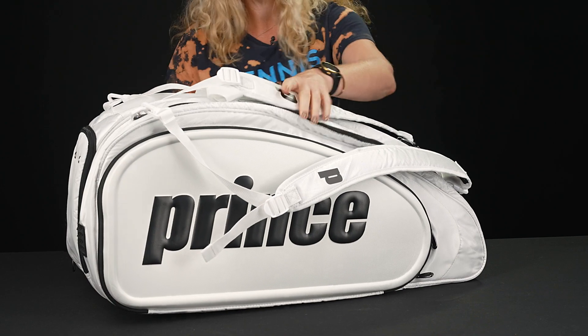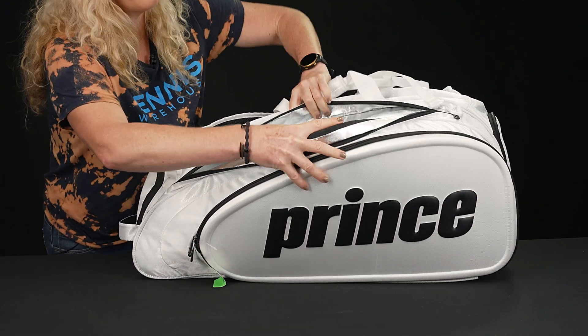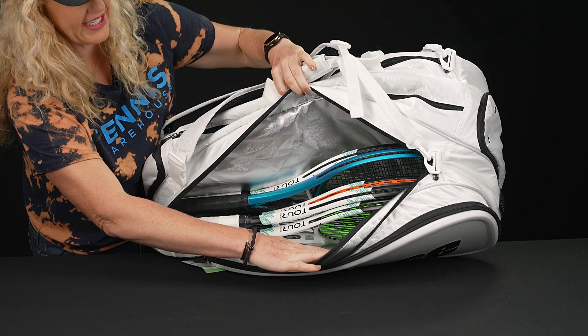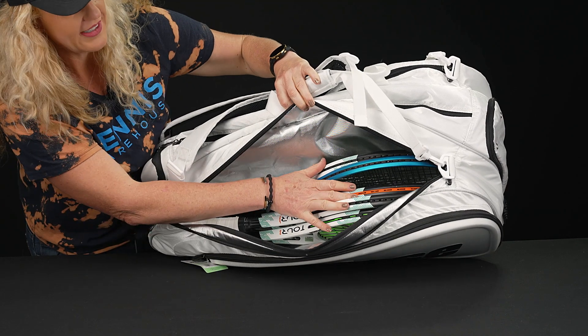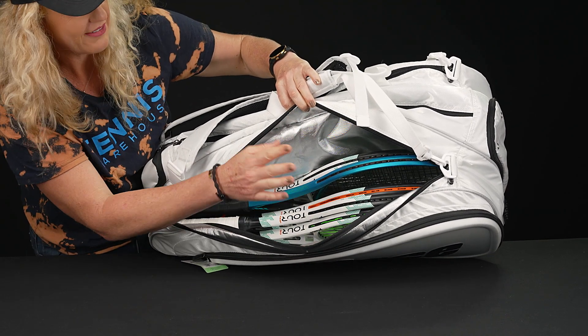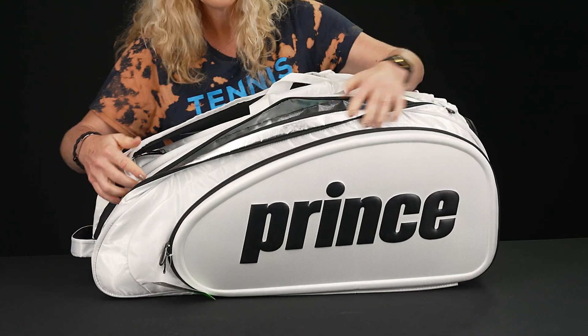That third pocket — I'm going to flip this bag around so you can see it well. This third pocket does have that thermal lining, which is going to keep your rackets and strings safe from extreme temperatures. Five rackets fit nicely and comfortably in here, so there's tons of storage space for all your rackets.